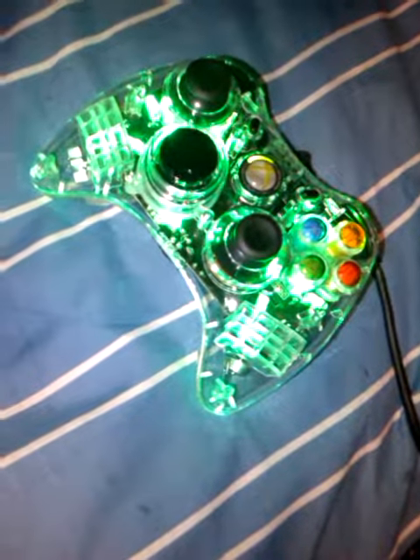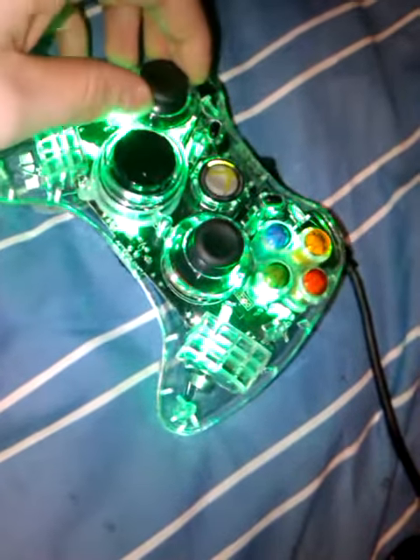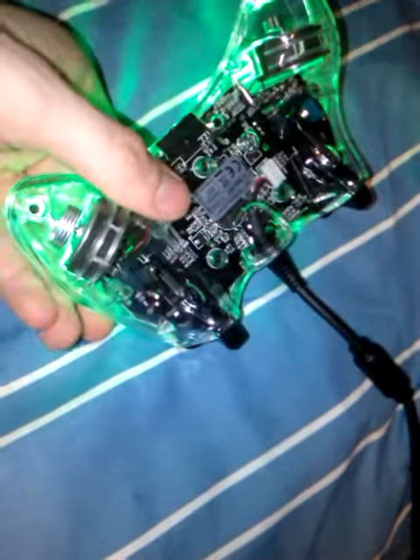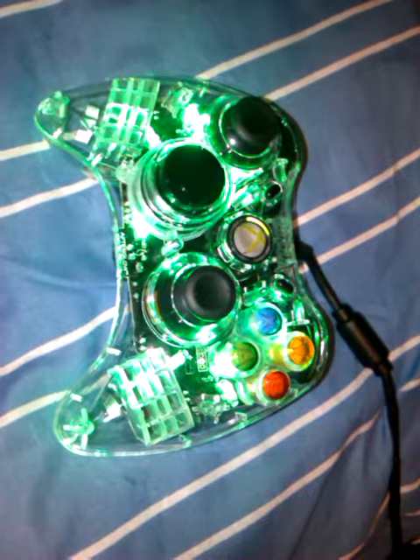I remember when I was younger there was a Game Boy — I don't know if they called it the Game Boy Color or whatever — but you could see all the gadgets and stuff inside and it looked really cool. I actually had one, and I've always liked anything like that where you can actually see how the controller works. It makes it that much better in my opinion. Anyway, thanks for watching, guys — there'll be plenty more videos coming up, take care.